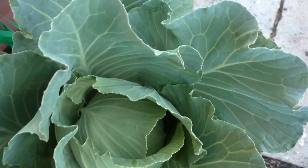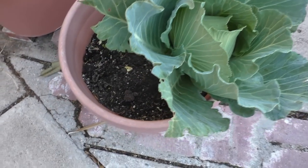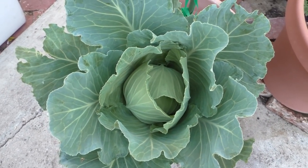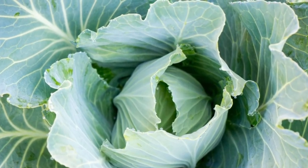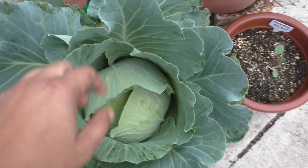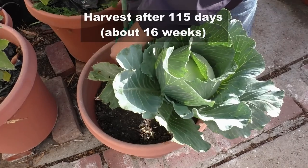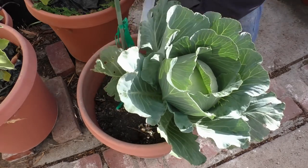This was planted on the 21st of October and as you can see it has grown pretty well. It needed some support because it was getting very heavy, which is why I just used a stake to secure it. I'm going to touch and feel whether this cabbage head is formed before deciding whether to harvest it — and yes, it's now time to harvest this plant.